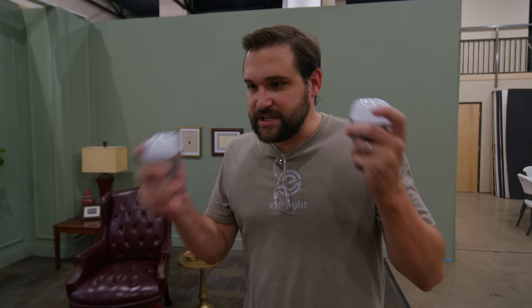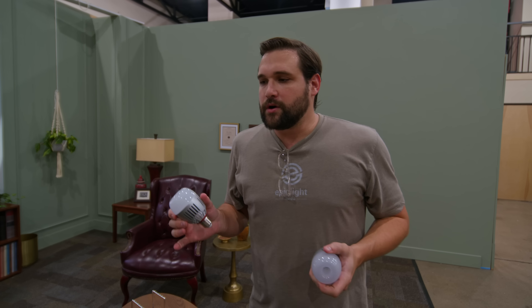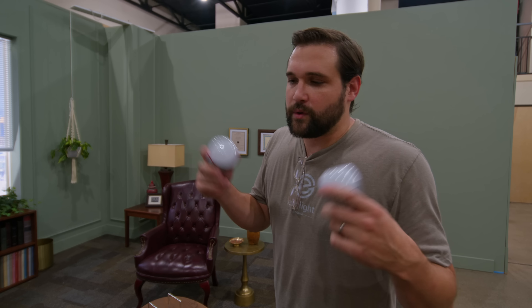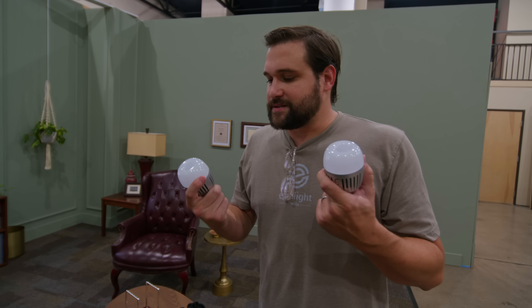We have three lamps. Instead of using regular light bulbs that you can't control so well, I have these light bulbs from Aputure. We are going to put these bulbs in these lamps and run some power. They are battery powered, but I want to run power to these lamps because I want them to just be on all day and I don't want to worry about it. We're going to secretly run power to all of these lamps and put these bulbs in and see what we like.